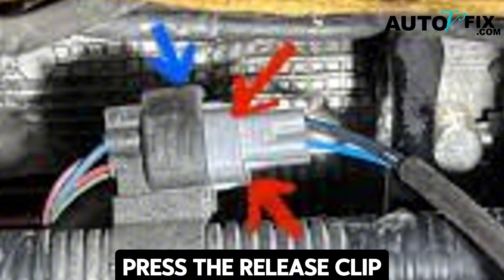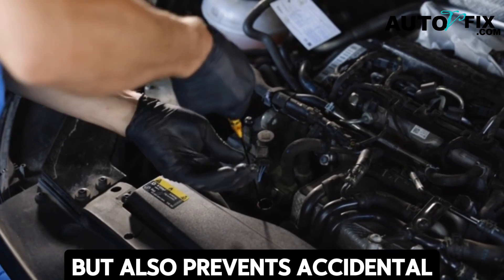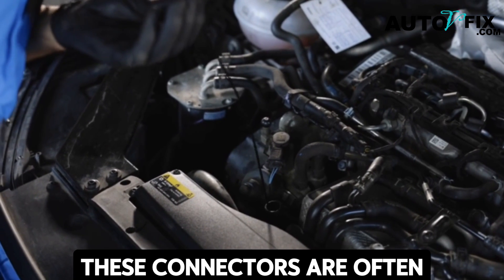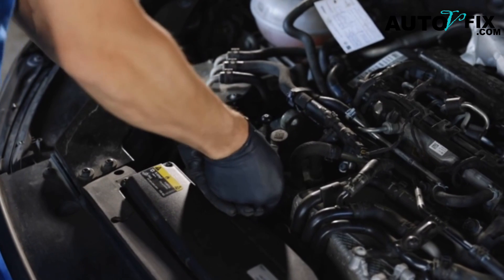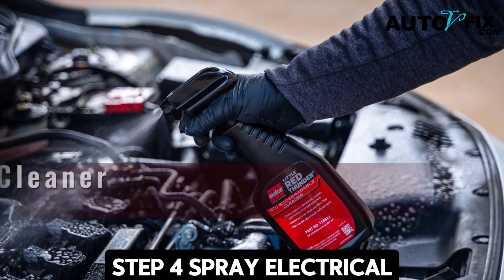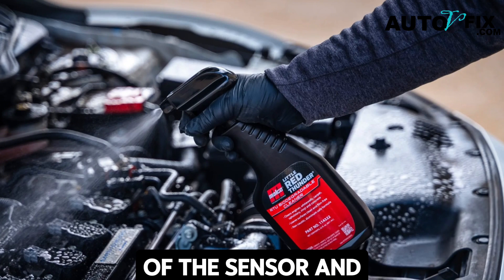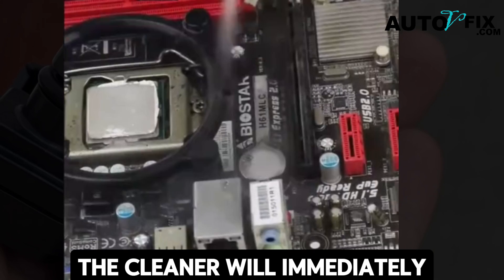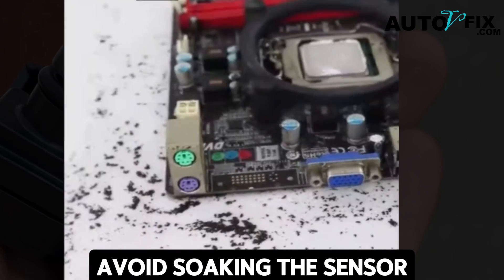Press the release clip carefully and detach the wiring connector from the sensor. This not only gives you direct access to the electrical contacts but also prevents accidental short circuits while cleaning. Be gentle — these connectors are often delicate after years of heat exposure. Step four: spray electrical contact cleaner. Hold the spray can close to the opening of the sensor and apply short, controlled bursts. The cleaner will immediately start dissolving built-up deposits.